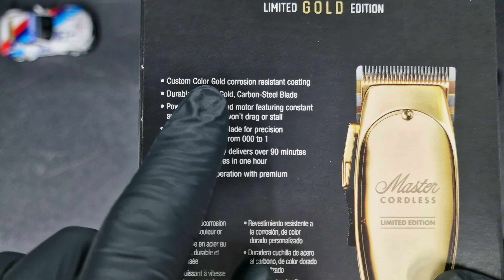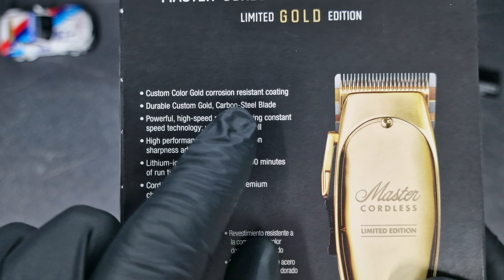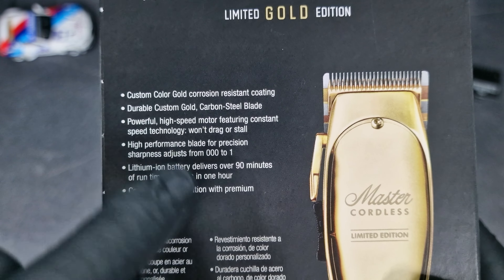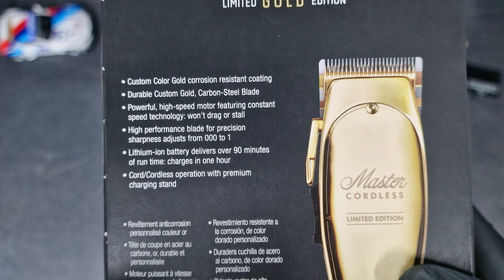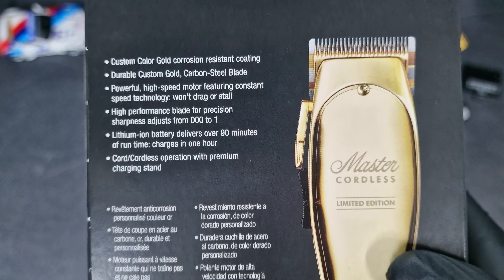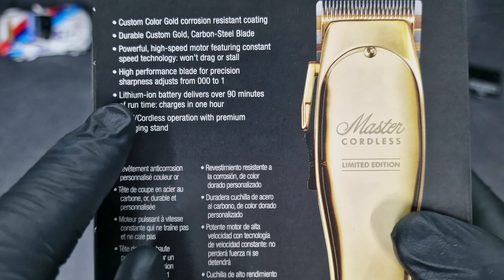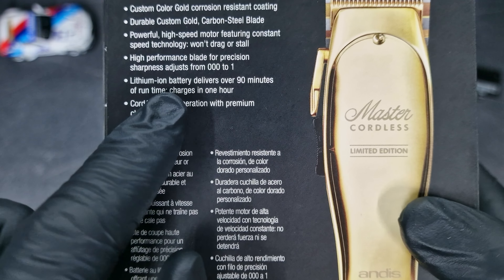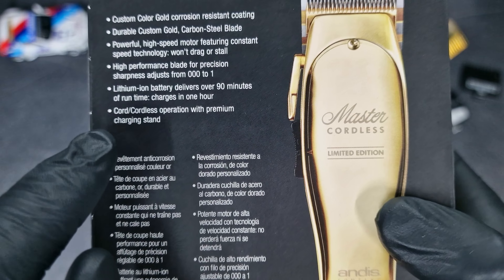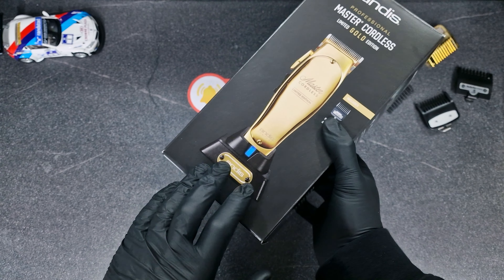Custom Color Gold Corrosion-Resistant Coating, Durable Custom Gold Carbon Steel Blade, Powerful High Speed Motor featuring Constant Speed Technology, On-Drag or Style, High Performance Blade for Precision Sharpness, Adjusts from 0 to 1, Lithium Ion Battery delivers over 90 minutes of run time, charges in 1 hour. Cool Coreless Operation with Premium Charging Stand, which you'll see inside the box.